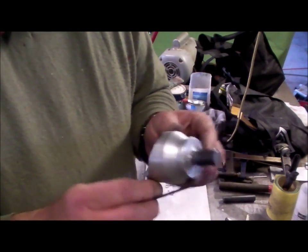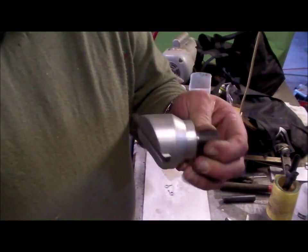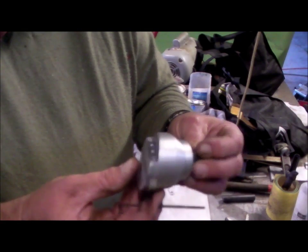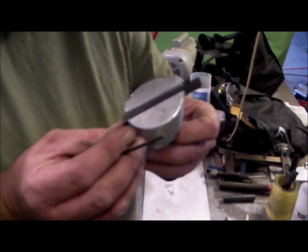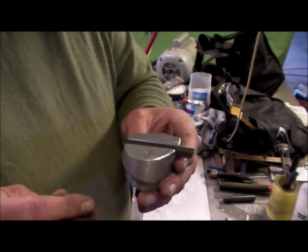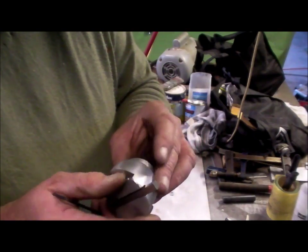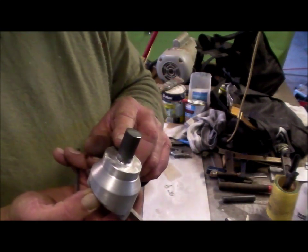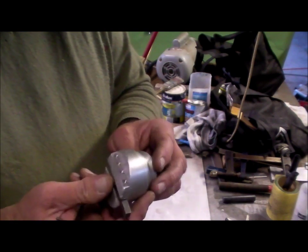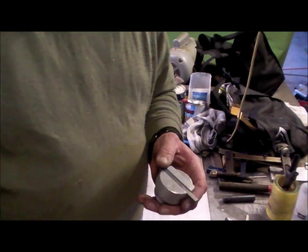There we go — one Gingery fly cutter. It's got a fair bit of weight to it. The steel one would be considerably heavier. It takes a quarter-inch or 6mm tools — lathe cutter — and a 5.8mm shaft. I'll look forward to using it. Okay, catch you later, bye.